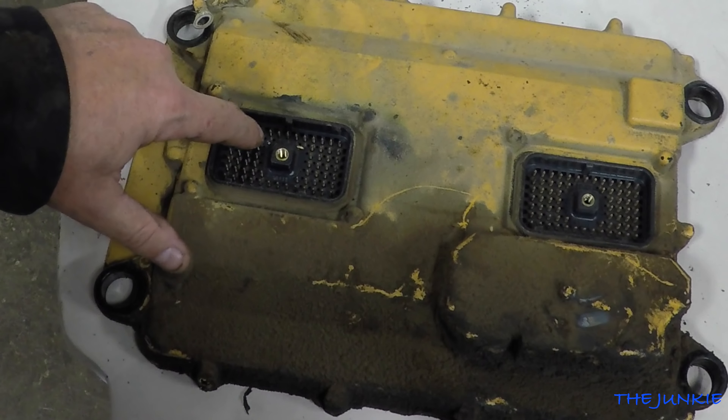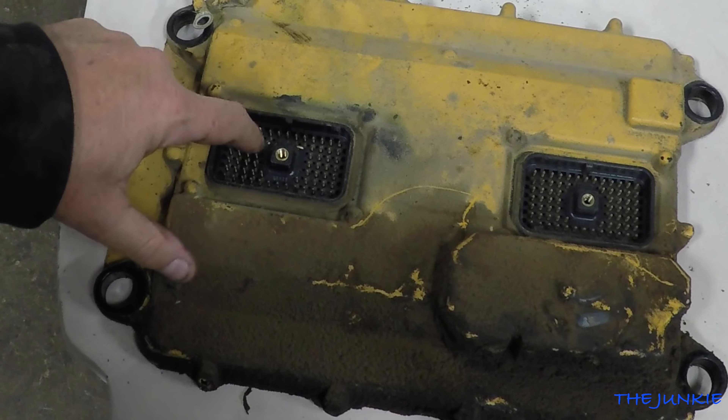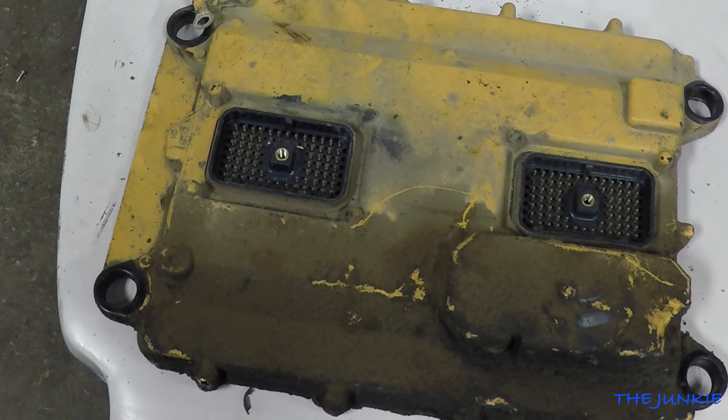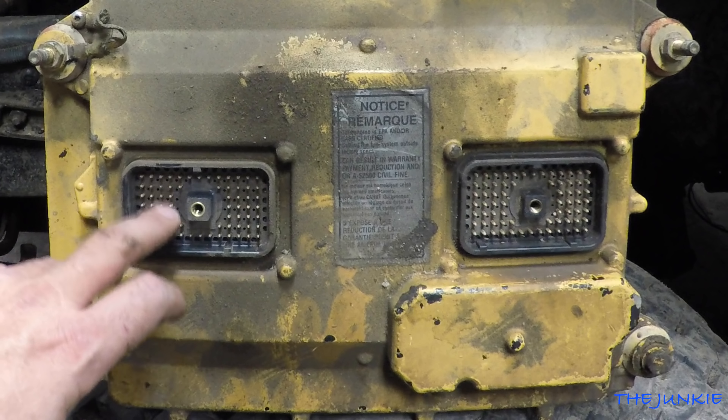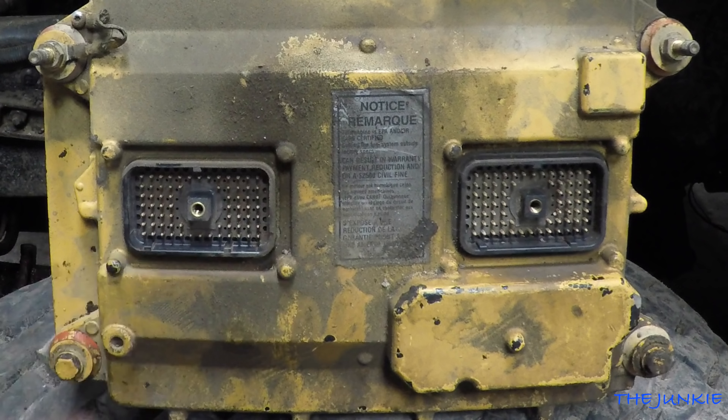Now that we have the new fan hub, hopefully we won't burn that up, and we're going to be better on coolant temperature. There's the new one — you can see all the pins are intact.